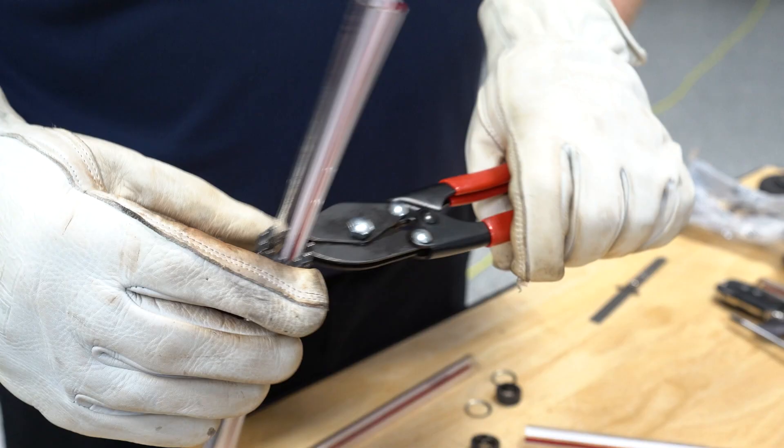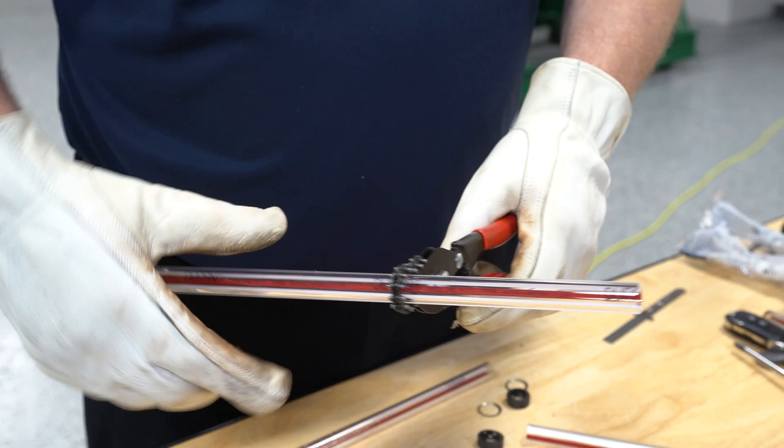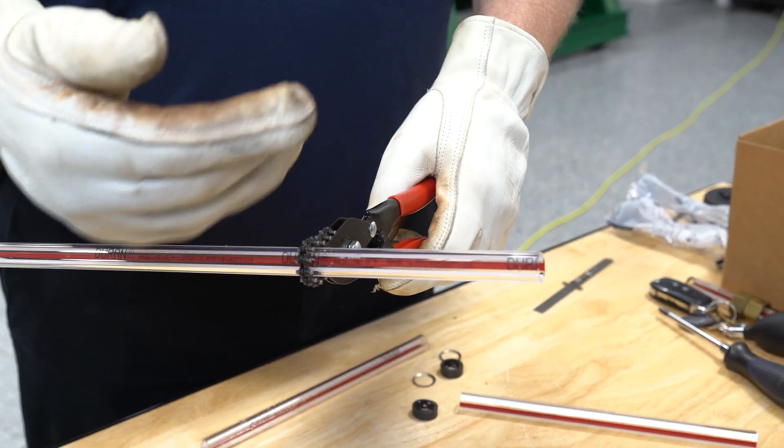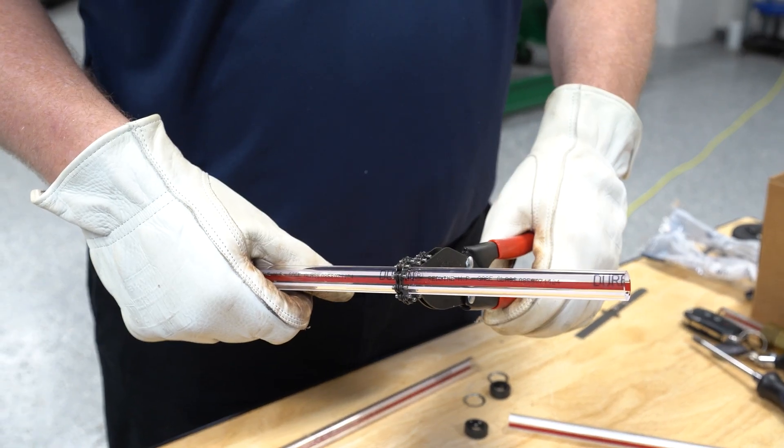With the chain style cutter, we want to get tension on it where we've still got a little travel for tightening. You may think to go round and round, but really we just want to turn and squeeze at the same time.